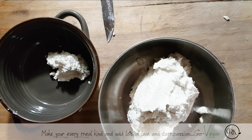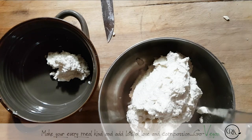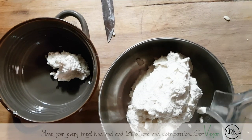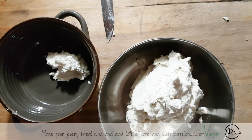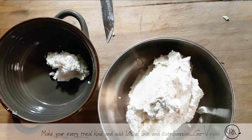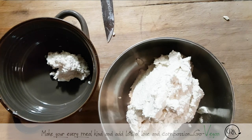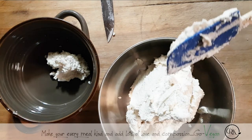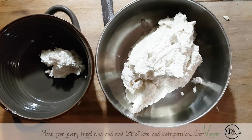We have to ferment this cheese — it's got to do its magic. Now, I'm probably going to get all kinds of comments saying that's not cheese, cheese comes from cows, cheese comes from goats. Well, I say cheese comes from nuts. Why do we have to hurt an animal when we can make delicious food and not hurt it?